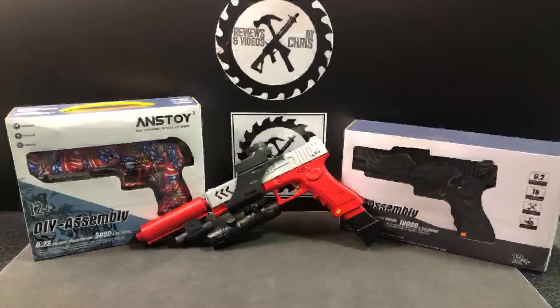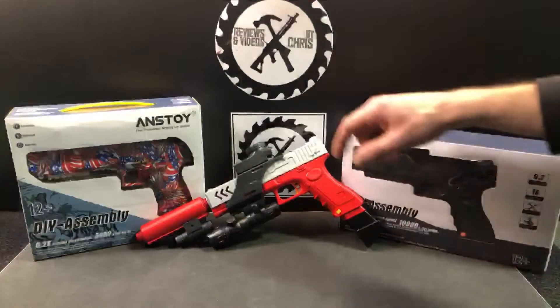Here's a custom Glock 18 from Anstoy I was working on. This will likely be part of the next giveaway when I kind of focus on Glocks again. Just wanted to show this to you now since I have it all ready to go.